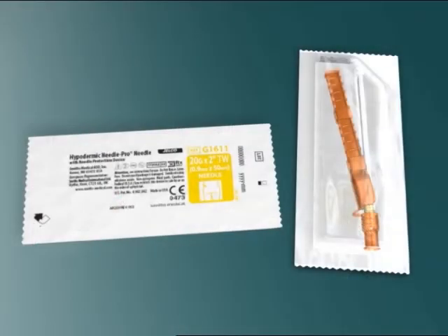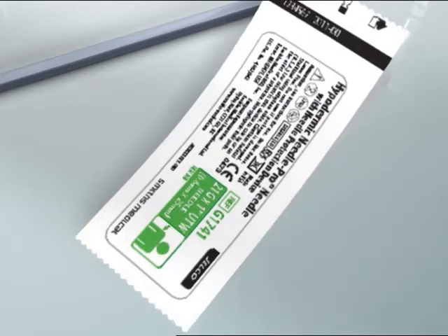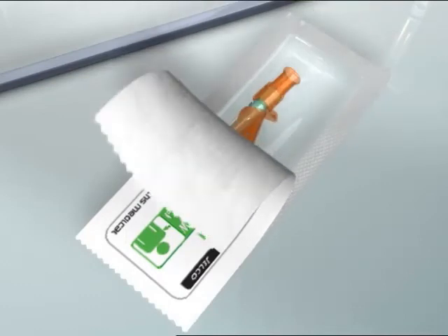Select the appropriate needle. For gluteal injection, select the 20-gauge thin wall 2-inch needle, which is the longer needle with the yellow colored hub in the blister pouch with yellow print. For deltoid injection, select the 21-gauge ultra-thin wall 1-inch needle, which is the shorter needle with the green colored hub in the blister pouch with green print. After you select the correct needle, peel the blister pouch of the NeedlePro safety device open halfway.